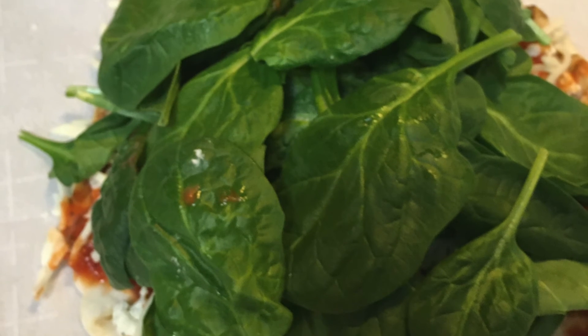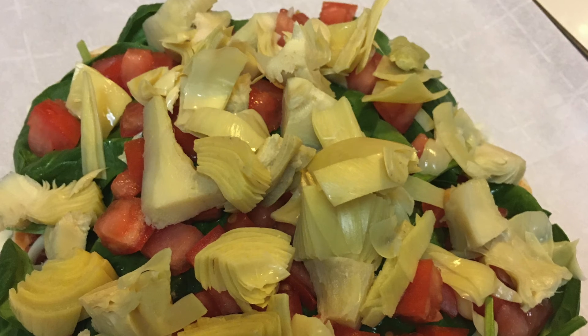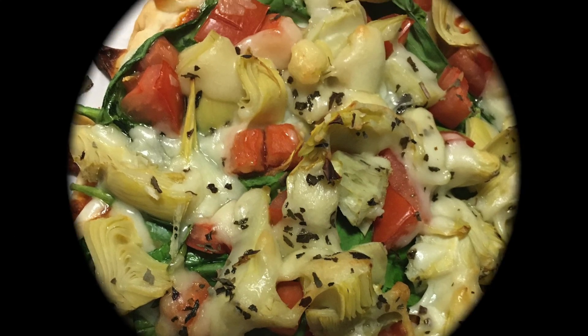Baby spinach goes on first. To keep it from drying out, you want to put your other ingredients on top to keep the spinach from getting too crispy in the oven. Add your tomatoes, your artichokes, your Parmesan cheese, and bake it in the oven for 15 to 20 minutes at 400.